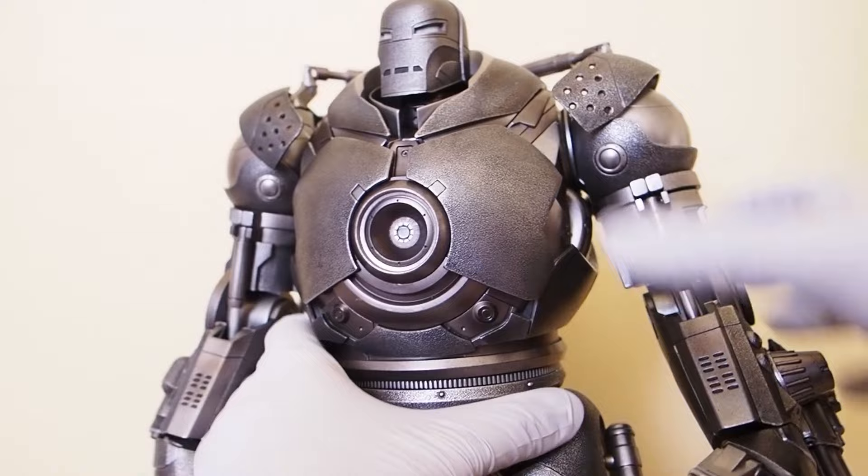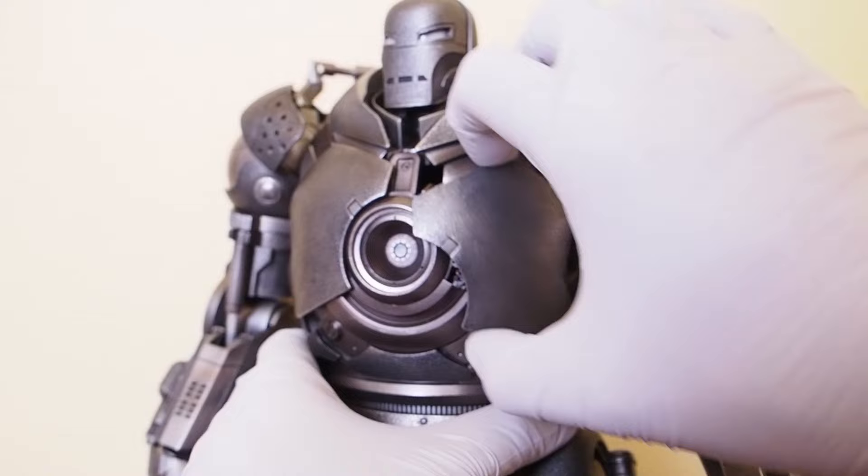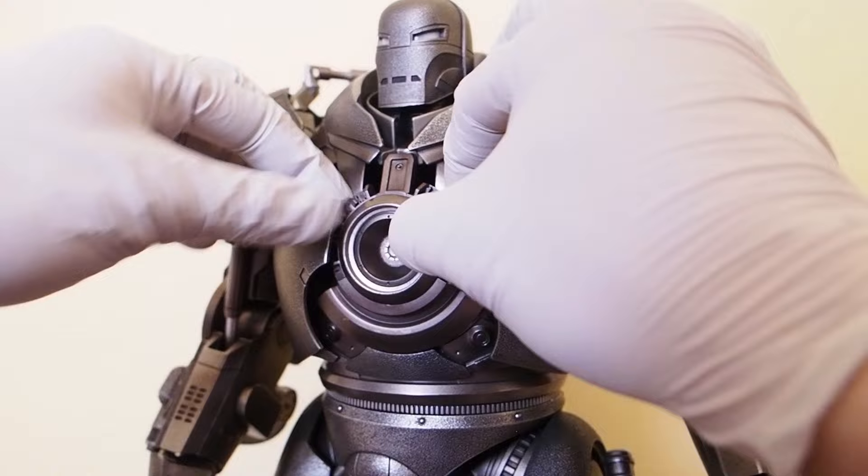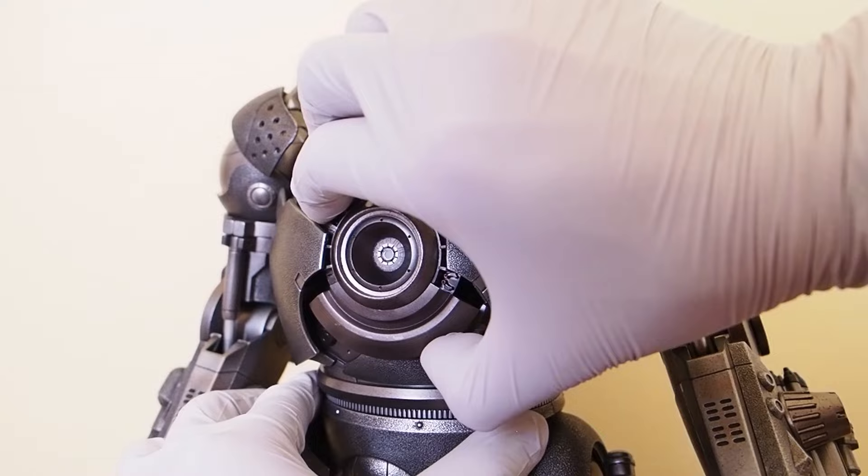The joints are still nice and tight. The waist goes side to side but not so much front and back. These two pieces come down - looks like they do come down. And this piece - I'm not sure - oh, there we go, looks like it can come down too.